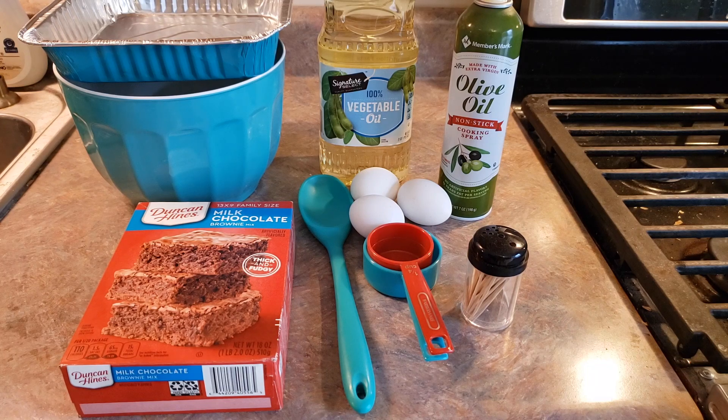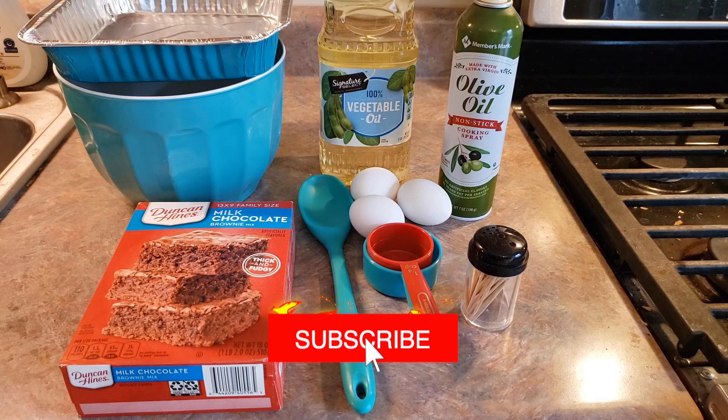Hey everyone, welcome back to Food Prep Inc. Today we're going to be preparing this Duncan Hines Milk Chocolate Brownie Mix.